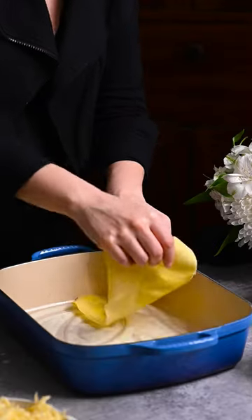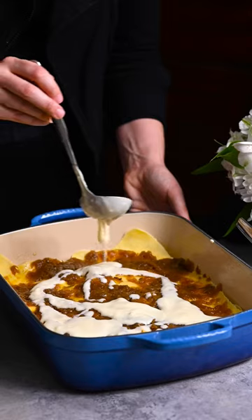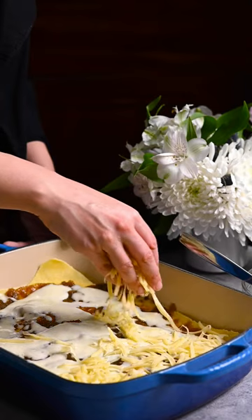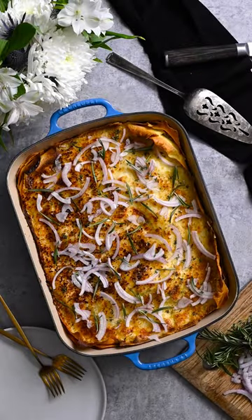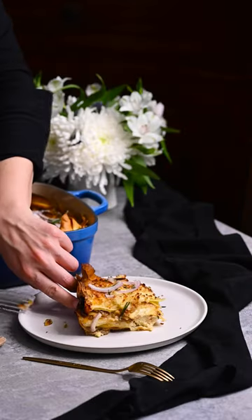Spread the bechamel and add a layer of pasta. Layer with caramelized onions, bechamel, gruyere, and pasta. Create a ricotta layer and two more onion layers. Top with bechamel, gruyere, torn mozzarella, and bread crumbs. Bake until golden, then slice and serve.